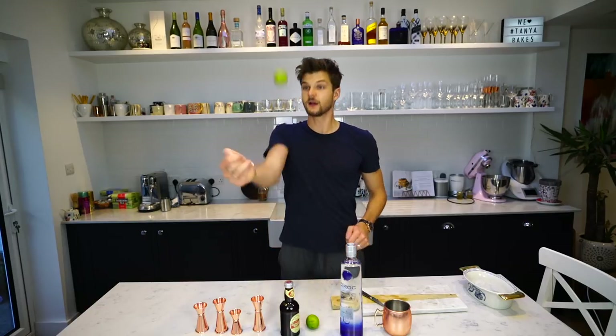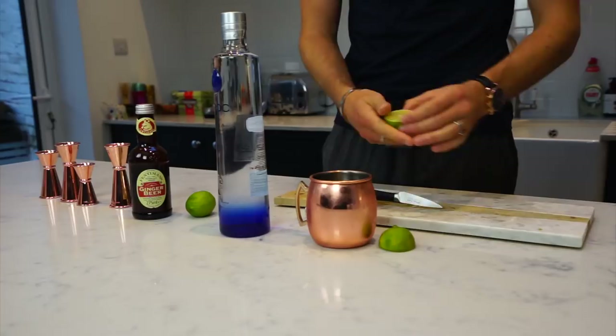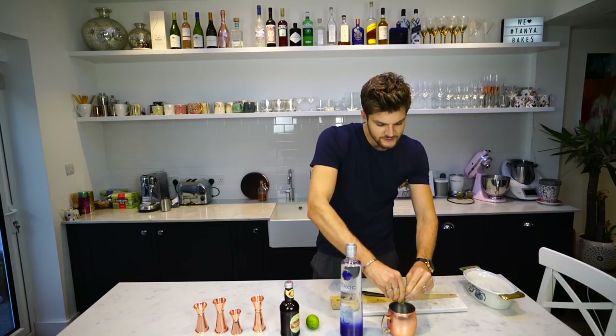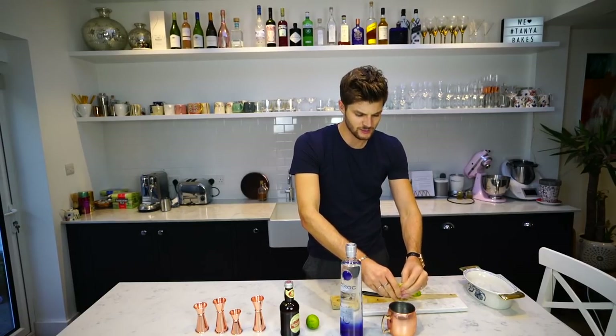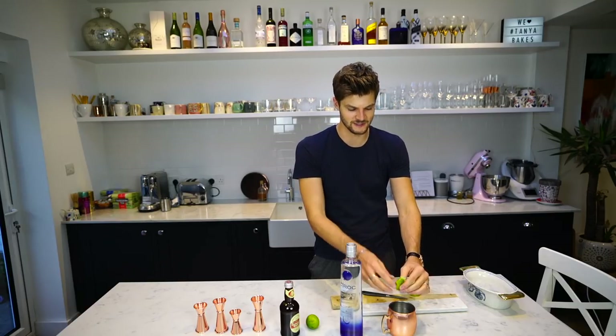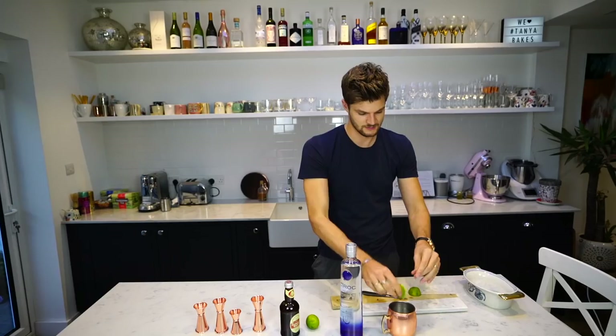First things first, squeeze half a lime into your glass. With this drink, I don't really mind getting bits of lime in it. Often you want your drink to be really smooth with no bits in it, but if it's going to be little limey segmenty bits, go for it. I think it all adds to the rustic vibe. Half a lime in there.